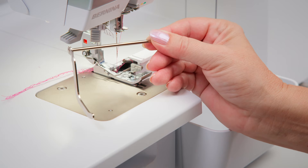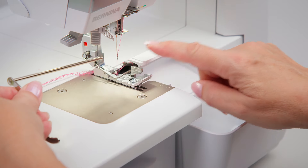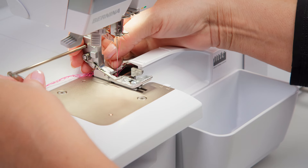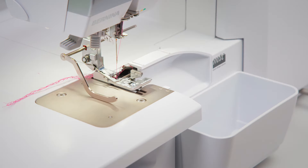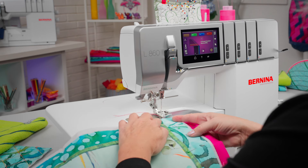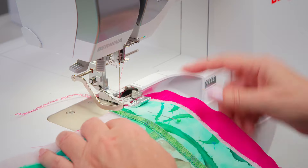For overlock stitches, use the left seam guide. It does not interfere with the knife cover. Align the seam guide for an even distance to the needle or cutting width.